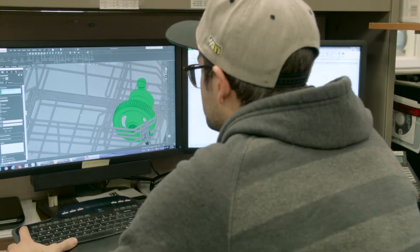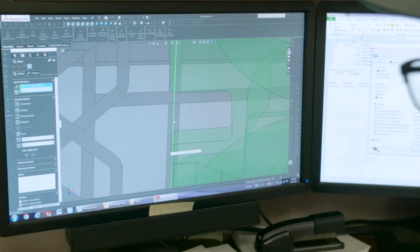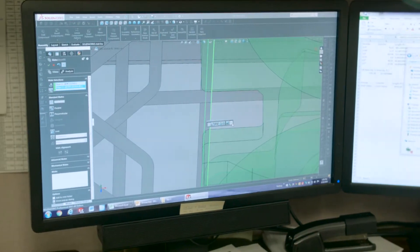We started by positioning digital part models within the work envelope constraints, paying close attention to orienting critical surfaces to face outward for direct exposure to the spray, while still maintaining good part-to-part clearance to effectively clean all of the surfaces.